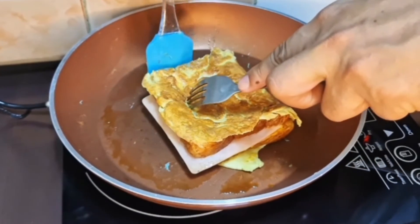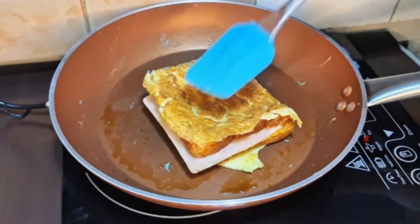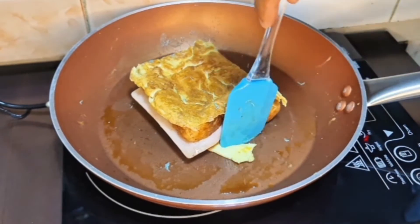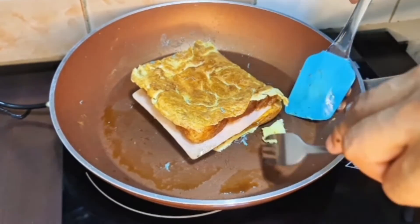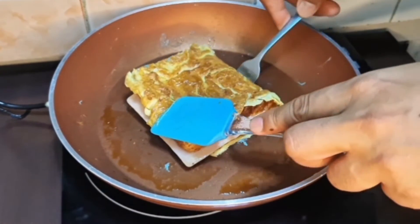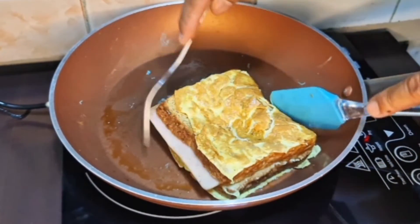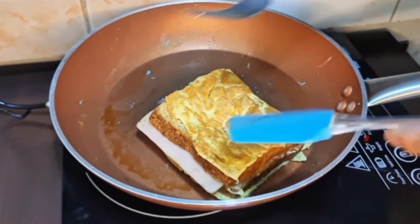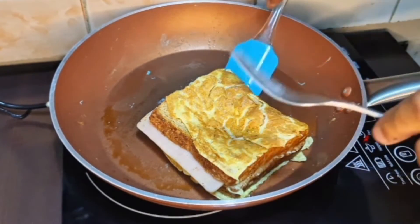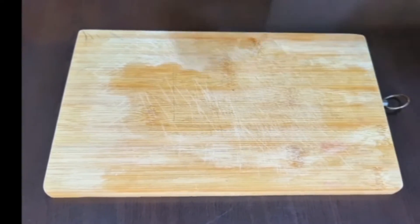Madali lang siyang gawin, tapos ang sarap niya. Hindi ko na rin siyang nilagyan ng mayo kasi meron naman siyang palaman na ham at tsaka cheese. Tsaka, isa rin sa nagpasarap dito is yung fried egg. Baligtarin lang natin — o diba, meron na tayong simpleng merienda na napakadaling lutuin. Ito ang ating bagong recipe for today: ham and cheese.